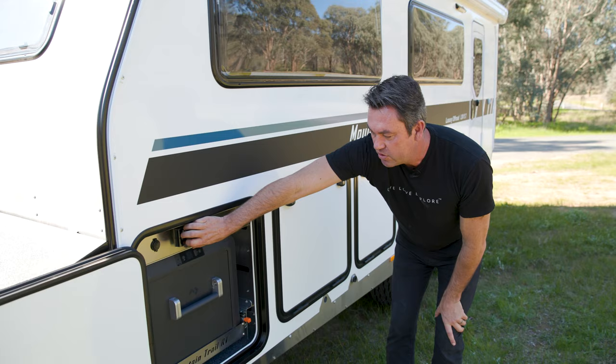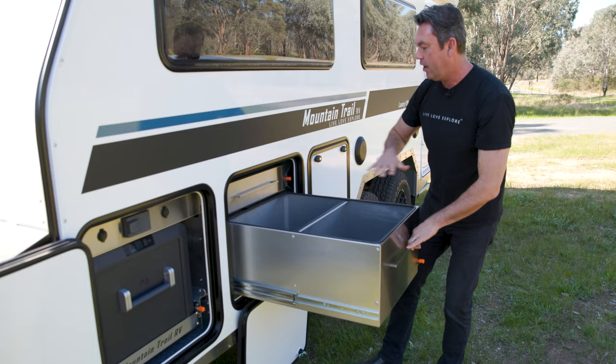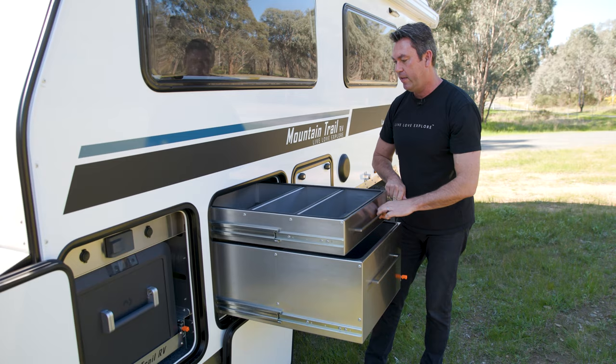Above the top we have controls for our outdoor entertainment system, with dual USBs on both sides as well. Over here we have our pantry — stainless steel fascias, aluminium to keep the weight down, 300mm deep for wine bottles and cereal boxes, and at the top we have another slide-out drawer as well.